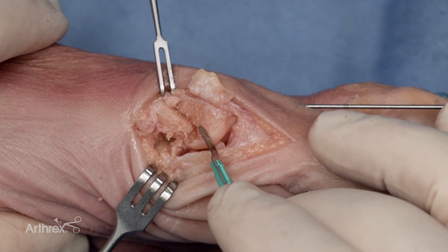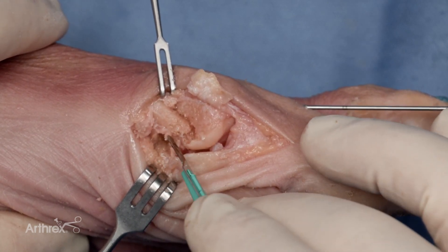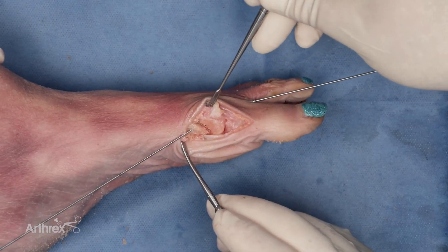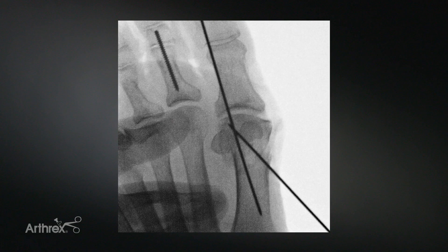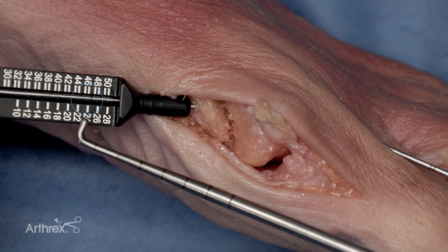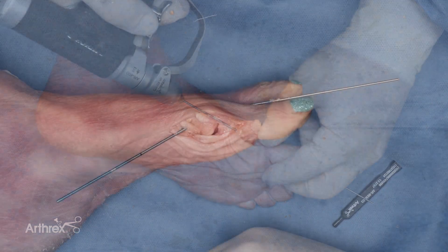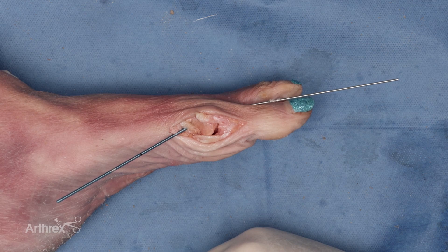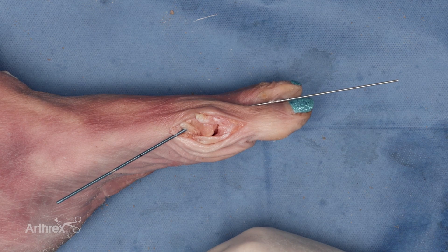Provisional fixation with a K-wire is achieved. At this point, the residual medial eminence is maintained. A guide wire is placed across the osteotomy site. This can be confirmed radiographically. The depth gauge is then utilized; the reading on this is 24 millimeters. The 1.9 millimeter snap-off compression pin has been inserted. This provides not only compression but solid fixation of the osteotomy site.